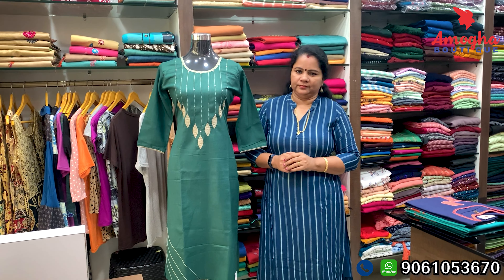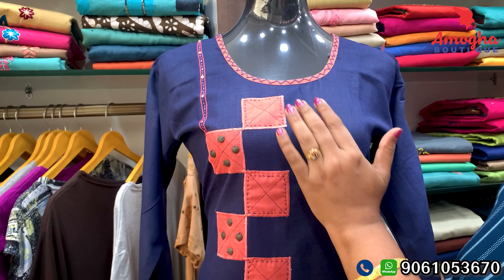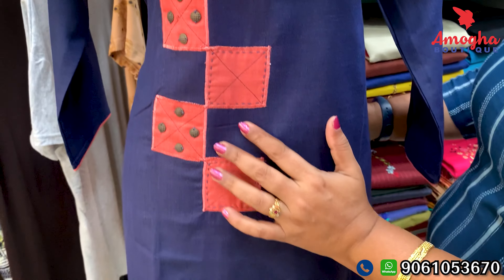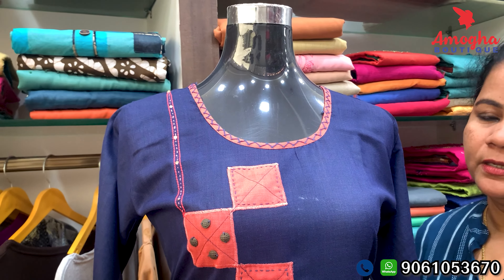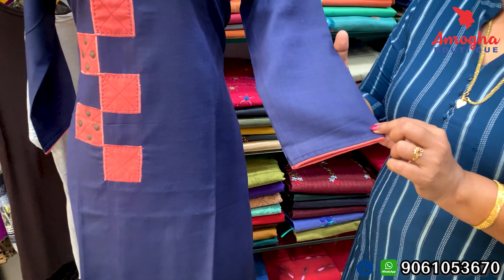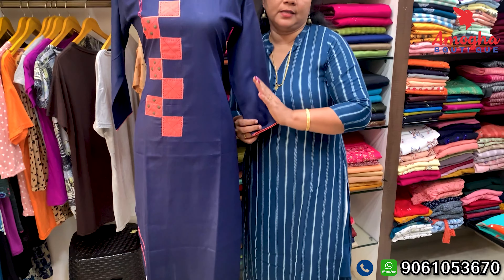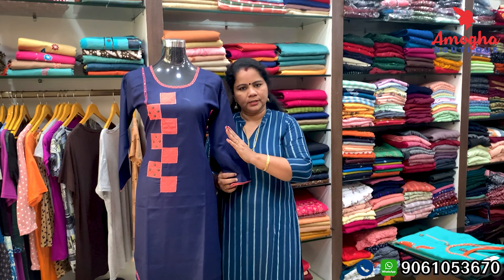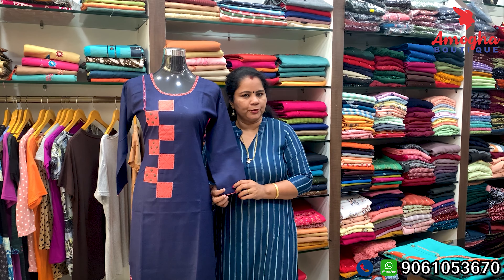It is finished in a navy blue color, designed as shown in the picture. It is a great design — the neck is also designed. I have piping and this design is available in large sizes only. If it is a small size, the price would be Rs. 50.